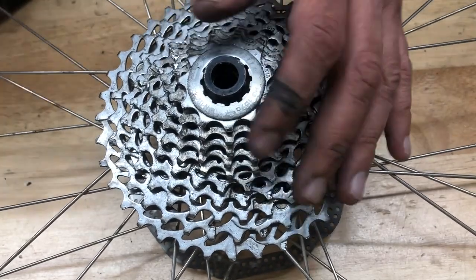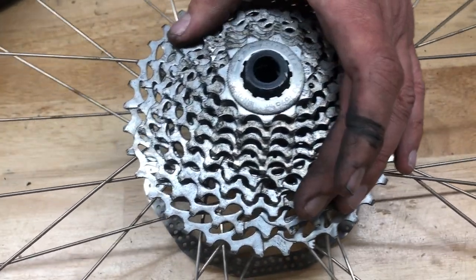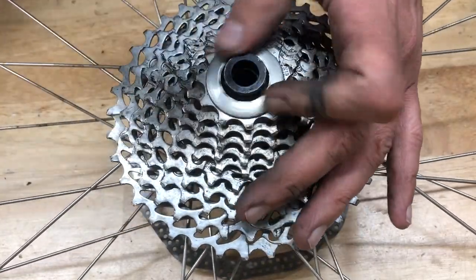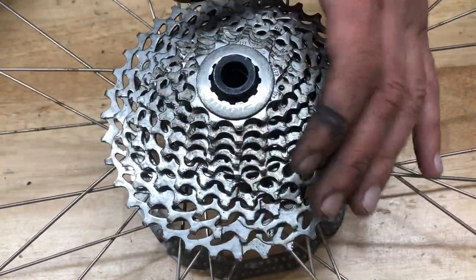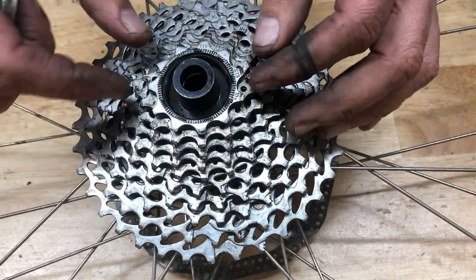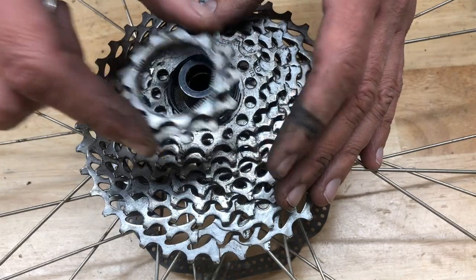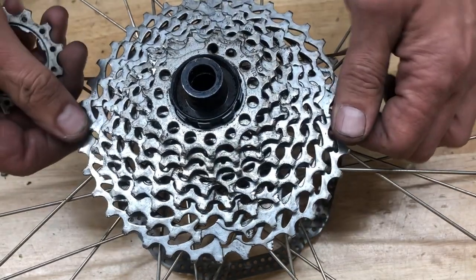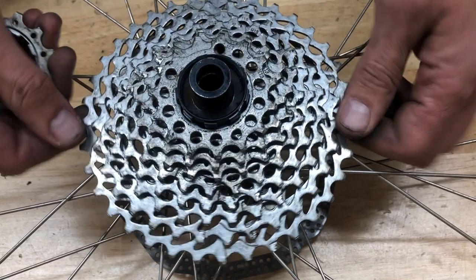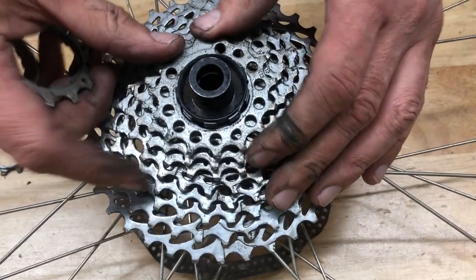Hey everybody. In this video I'm going to run through the process I like to use when removing a cassette that is stuck on the freehub body. I already cracked this thing loose earlier and discovered it was stuck — the first two cogs come off really easily but as you can see the rest are wedged or stuck into place.